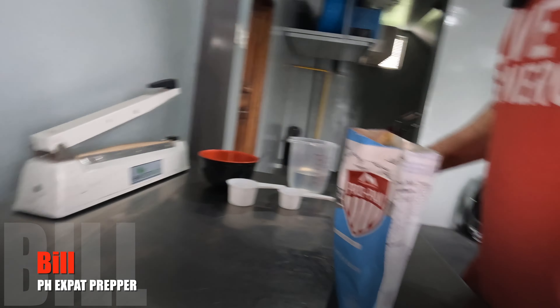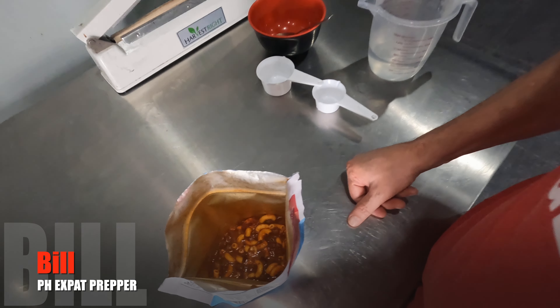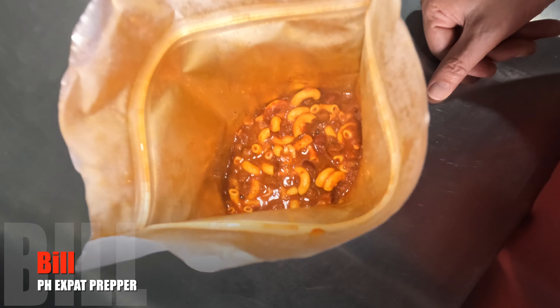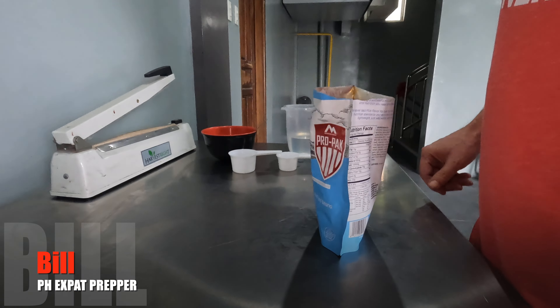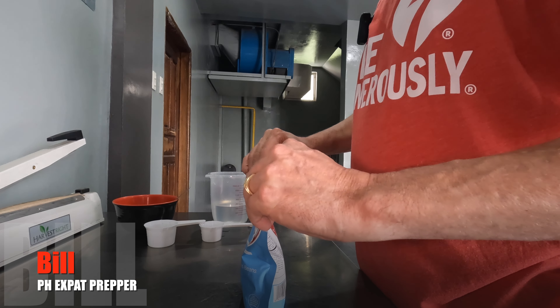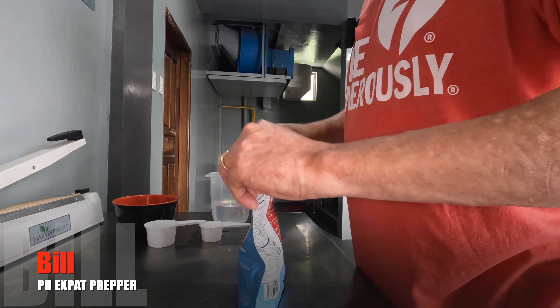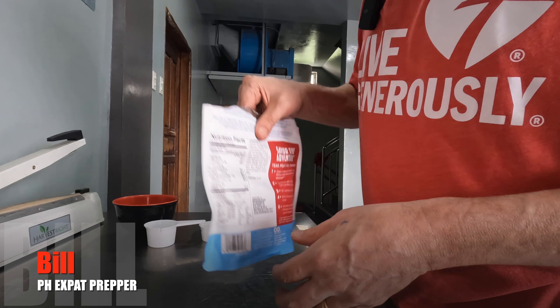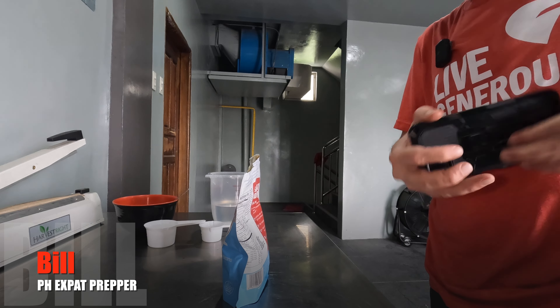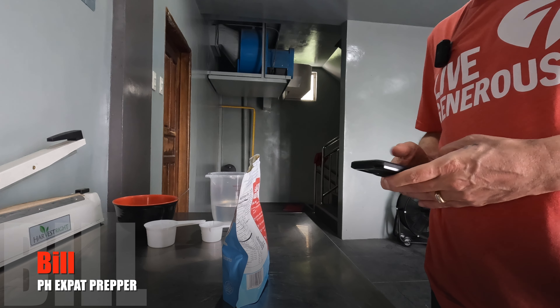This is what it looks like — steam doesn't fog the camera too much. It's got a pretty good color to it. I'm going to close this; it does have a seal. The bag is gusseted a little bit so it will stand, which is nice. Let's set my timer.